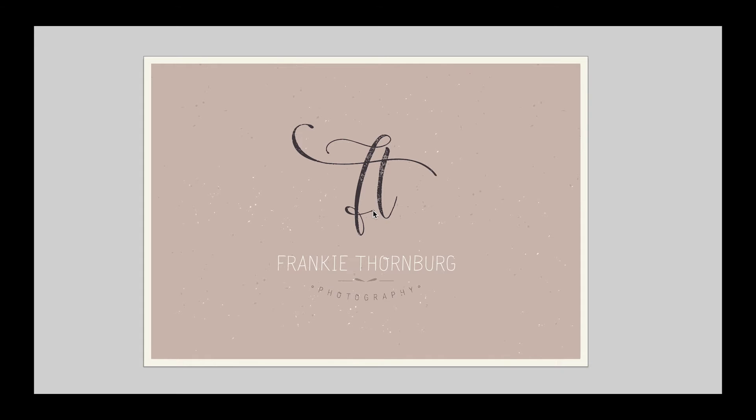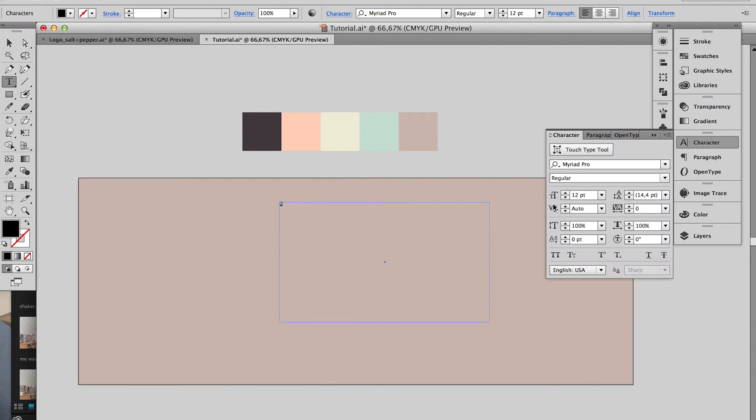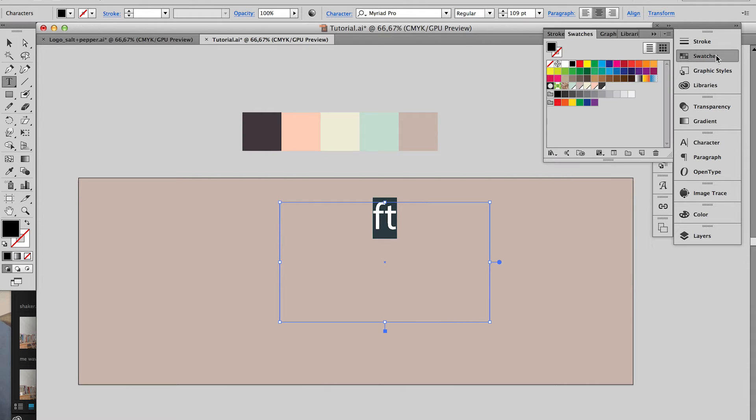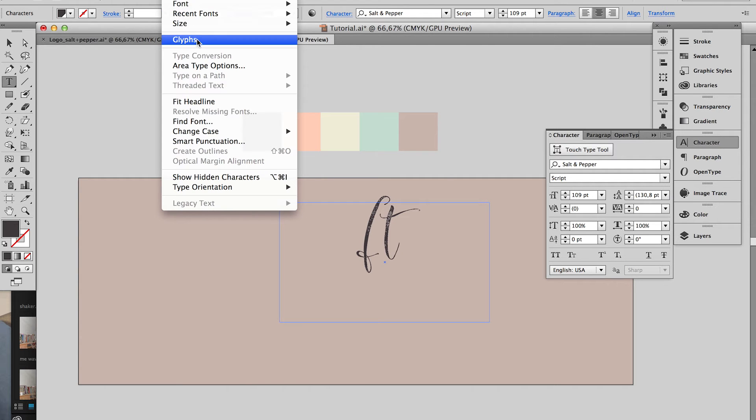The logo I'll be designing is for a photographer. I'm using her initials to create a monogram and combine it with her full name. The first thing I'm going to do is create a text box for her initials. I'm now going to use the alternative characters that are included in the font. To access these alternatives, you need to open your glyphs panel, which is under the type menu.